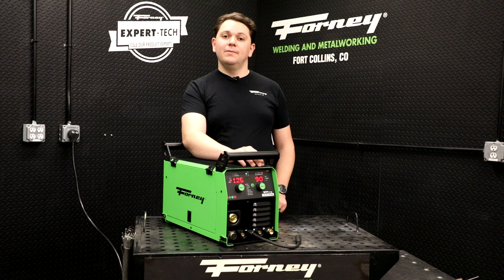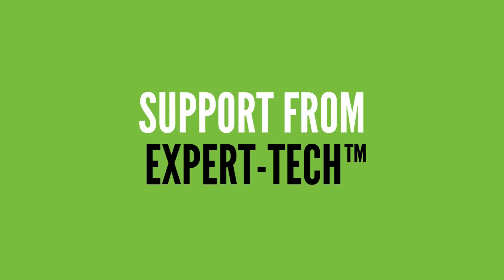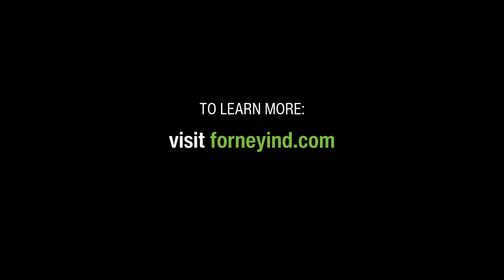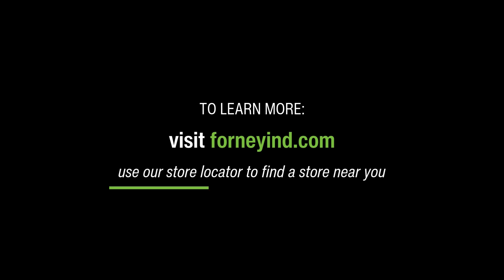To wrap it up, the Forney 190 ACDCMP is a versatile powerhouse designed for professionals and skilled hobbyists alike. With a 3-year warranty, a CSA certification, and backed by Forney's expert tech service team, it's a machine with safety and reliability you know you can count on. To learn more, visit ForneyIND.com and use our store locator to find a store near you.